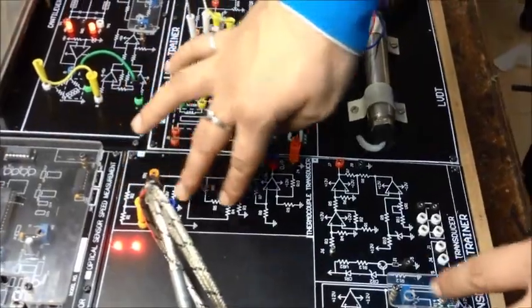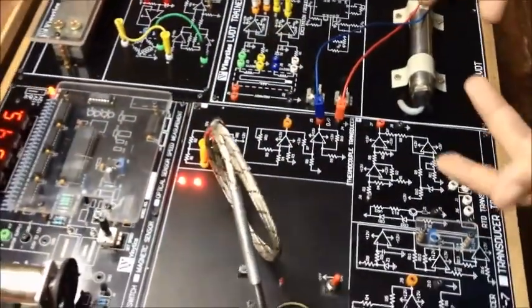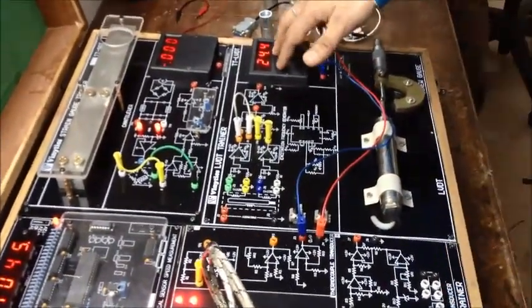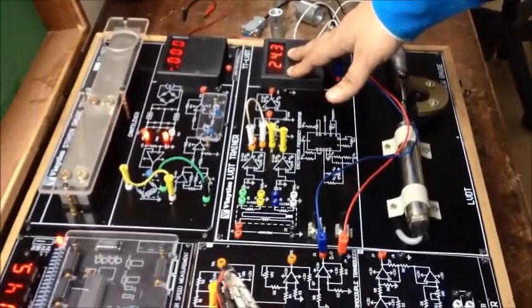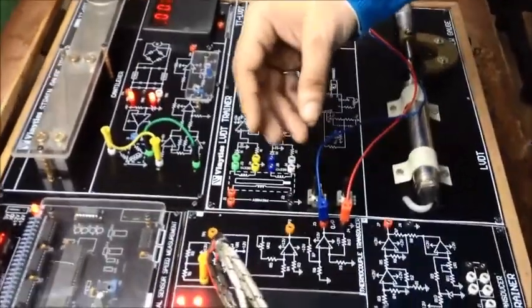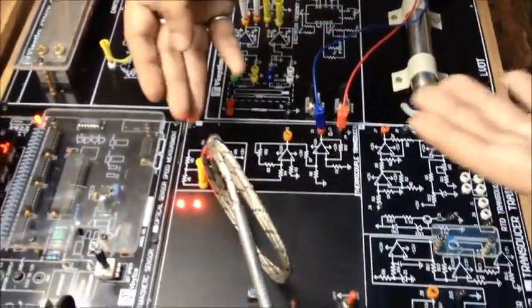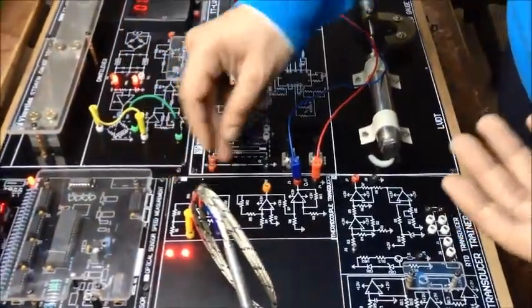What you can see above is the schematic diagram of our amplification circuit, and in the meter you can see 24.5, that is the temperature in degrees Celsius — that is the current temperature. You can also see the readings at intermediate stages after different stages of amplification at TP1 and TP2.